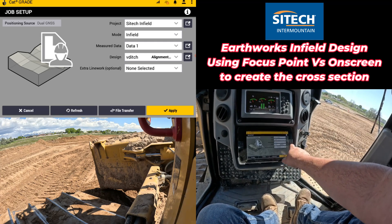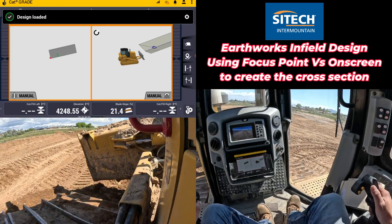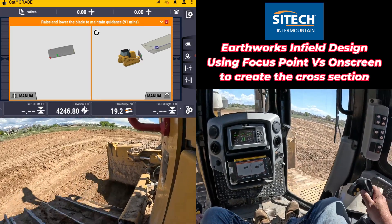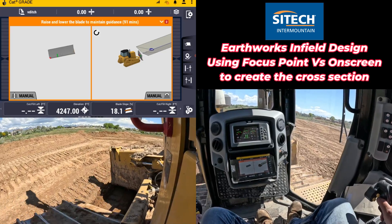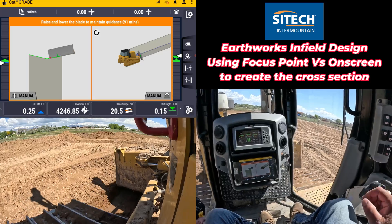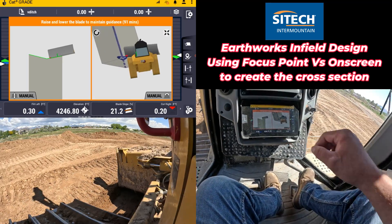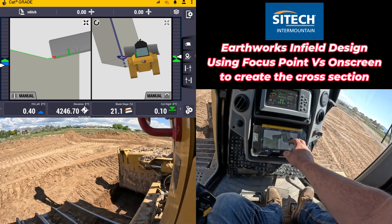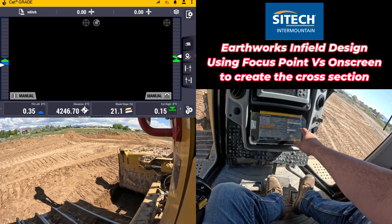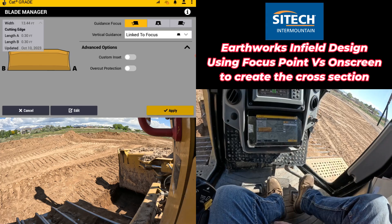On our project setup we'll leave everything the way it is and we'll load that, then I'll back up and set down in and move forward, because we did go a little bit further back from where it's actually going to start. Now you can see, now that I've set down in it, we are a little bit tight on the slope there because it's not the full width of the blade, but that's okay because I've got the focus point right there linked to focus and my overcut protection is off.